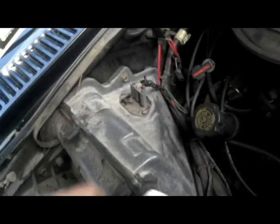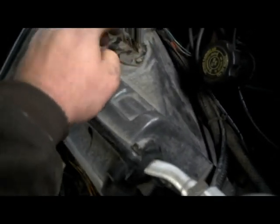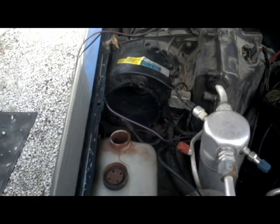Sometimes your resistor will just go bad — that's this part here. You pop this connector off, pull these two little seven millimeter screws out, and it just pops right out. Pop another one in; it's only ten bucks. But I knew mine was the blower motor from dealing with them in the past.